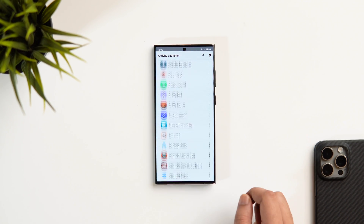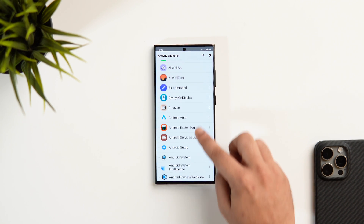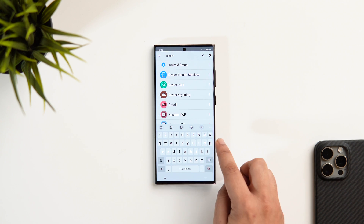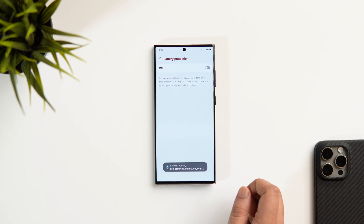For some reasons, Samsung has disabled this feature on One UI 6 and thought of enabling it in the upcoming One UI 6.1. Now simply go ahead and search "Battery Pro". As you can see, it is right here inside the device care, and if you turn this on, you now have three different options instead of just one that we previously had in One UI 6.